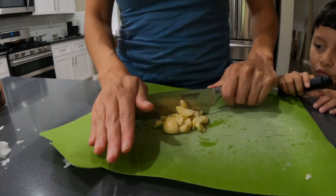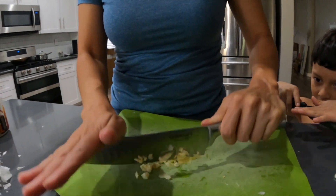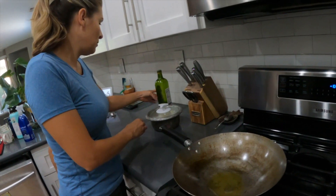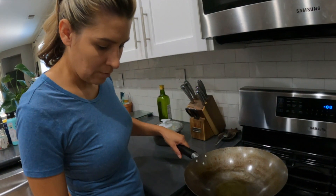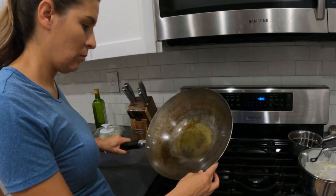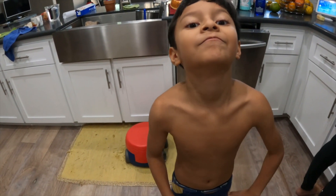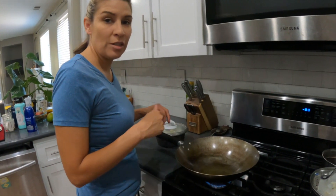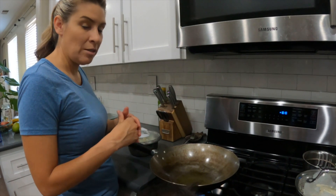Oil in the pan. I have to clean up my kitchen, it's a disaster zone. We had to juice all those oranges today. Just need to let it warm up and then I'll add the garlic here, and then mix the rice in once the garlic starts to brown.